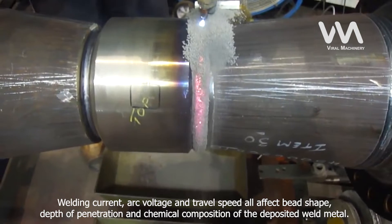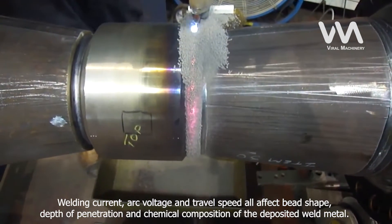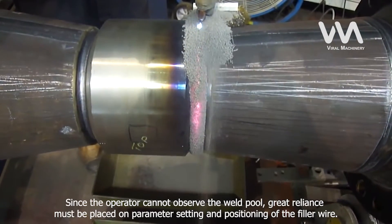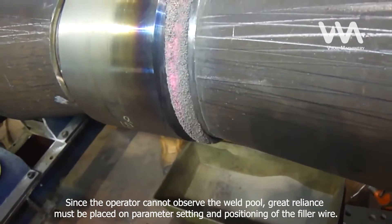Welding current, arc voltage, and travel speed all affect bead shape, depth of penetration, and chemical composition of the deposited weld metal. Since the operator cannot observe the weld pool, great reliance must be placed on parameter setting and positioning of the filler wire.